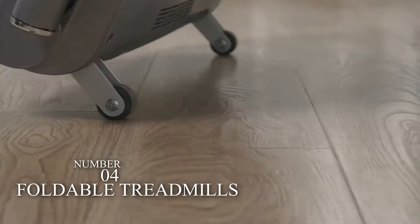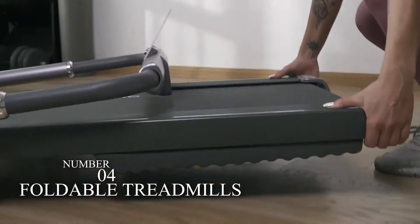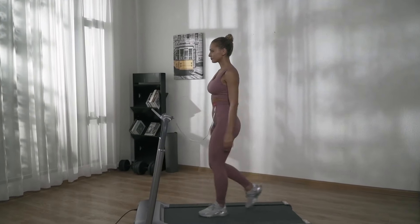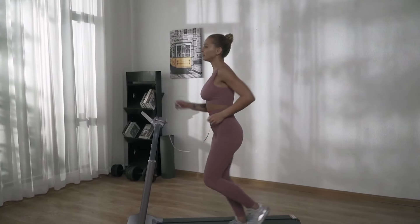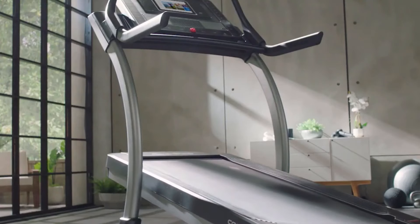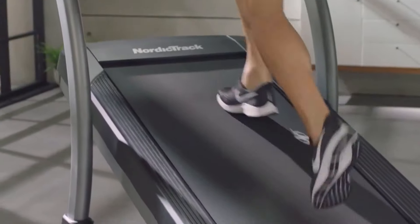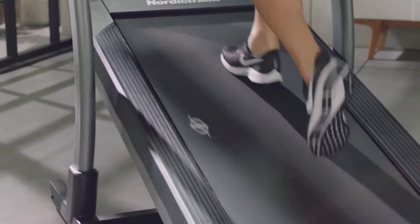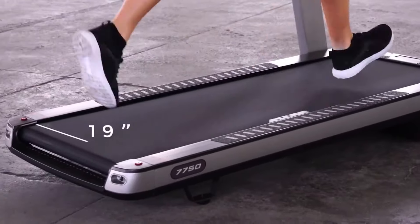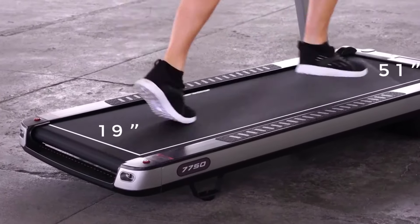Number 4: Foldable Treadmills. It is one of the best things for the runner where they can easily have the deck pivot up and lock. Usually, it takes up less storage space if you aren't expanding it. It consists of a wheel, and with the help of this wheel, you can easily move it forward and backwards. It is an excellent solution for all those people who have limited storage space for their exercise tools.